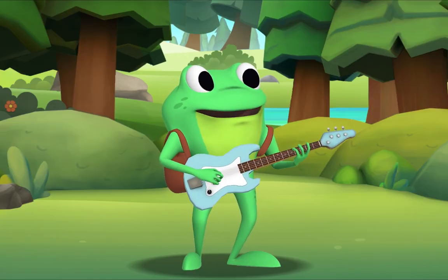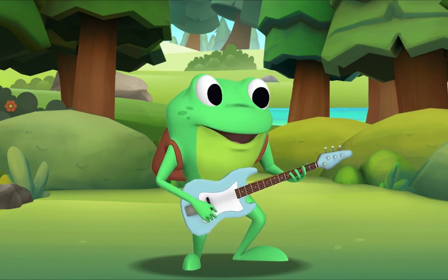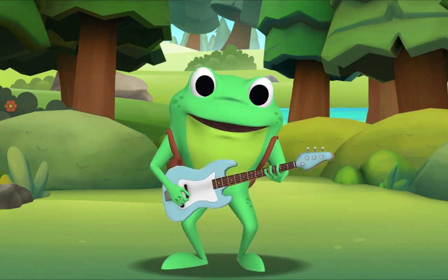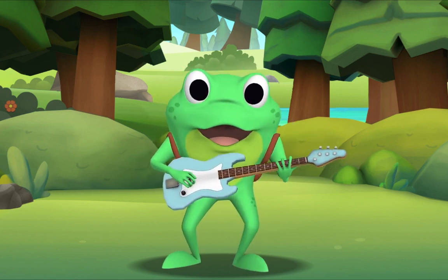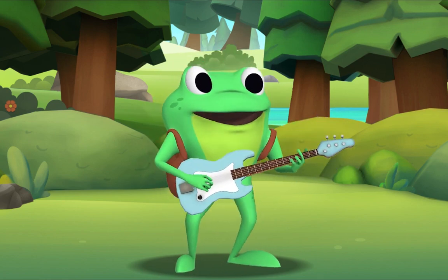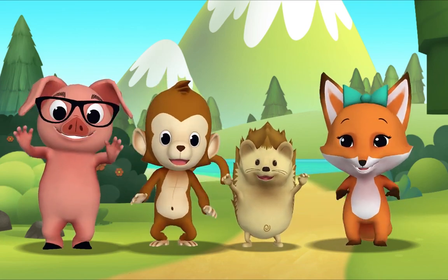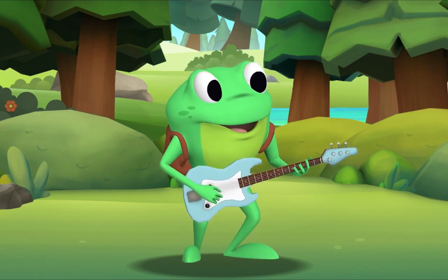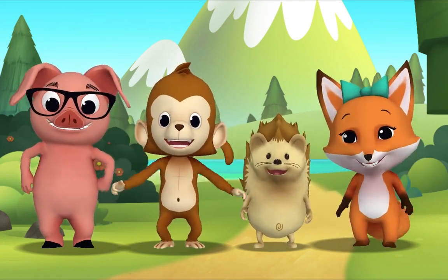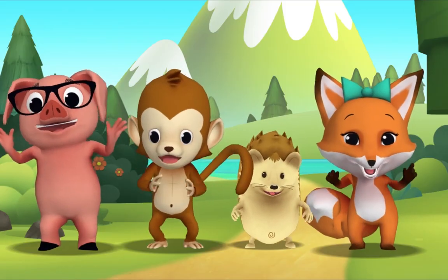I'll sing the first verse, then you sing along with me. The more we get together, together, together. The more we get together, the happier we'll be. 'Cause your friends are my friends and my friends are your friends. The more we get together, the happier we'll be.